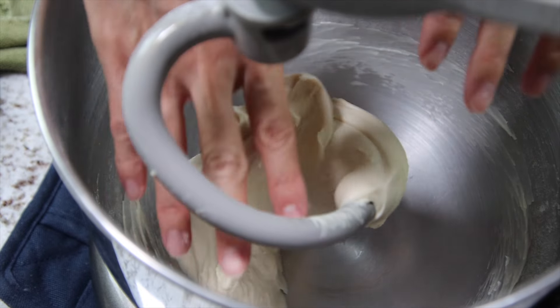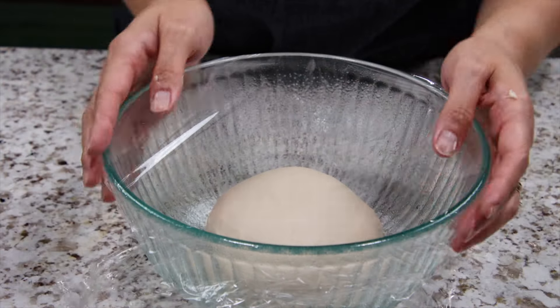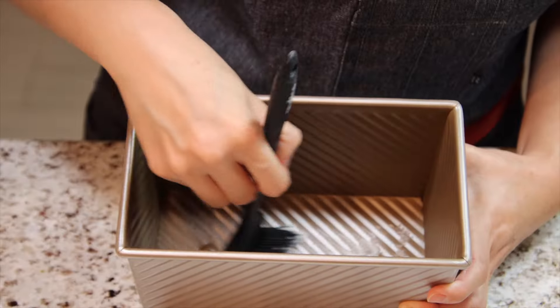Roll the dough into a ball and place in a lightly greased bowl. Cover and proof until it doubles in size. Mine took about 70 minutes.